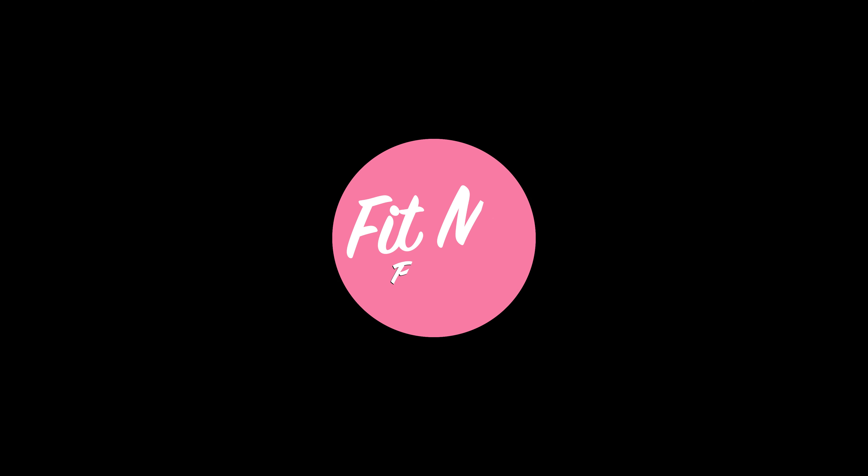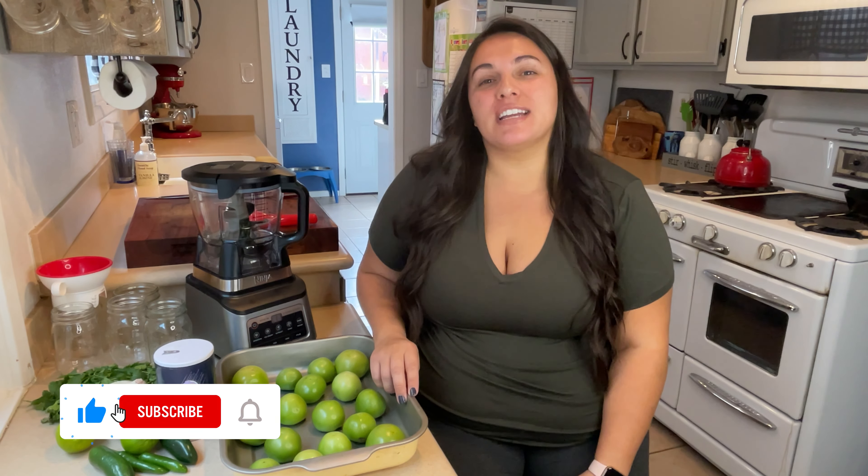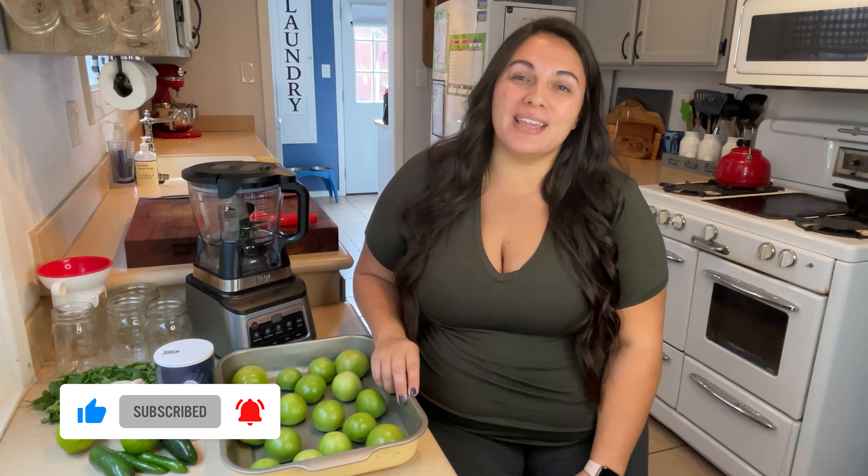Hey everybody, I'm Karina and today I would like to share with you one of my favorite toppings and salsas that I have developed over the years and use very regularly in my health and wellness journey. Welcome back to my channel Fit Me Plus Three — if you're new, welcome! Don't forget to like and subscribe, as we're back three times a week with new videos.